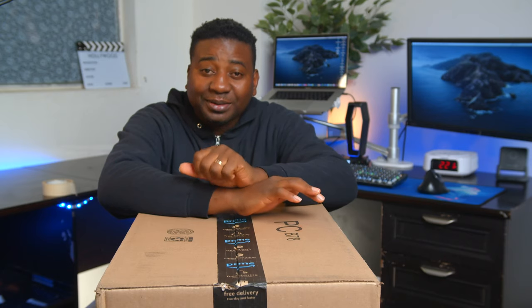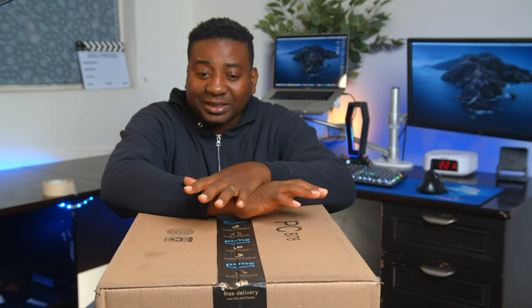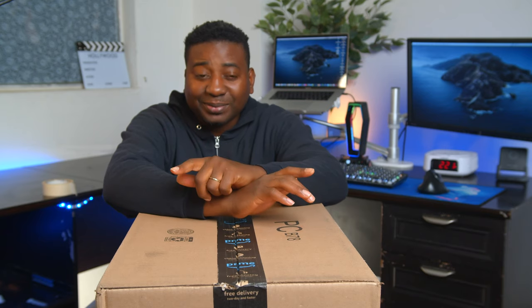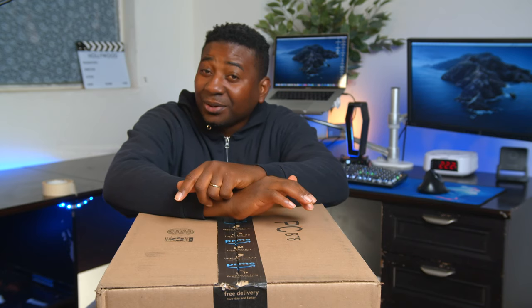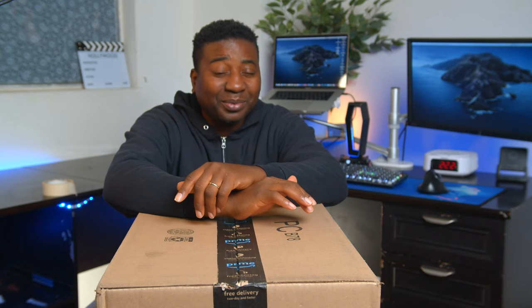If you're new to this channel, I would love for you to subscribe and be a part of the family. Today we are checking out this Godox VL150 Mark II — it's the newer version. And while I unbox, I'm going to share some things I didn't know about Godox, because some of you might not know either.